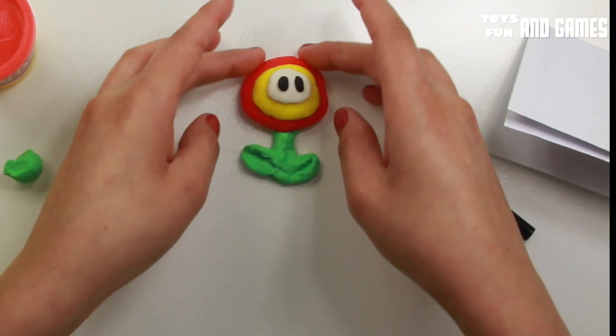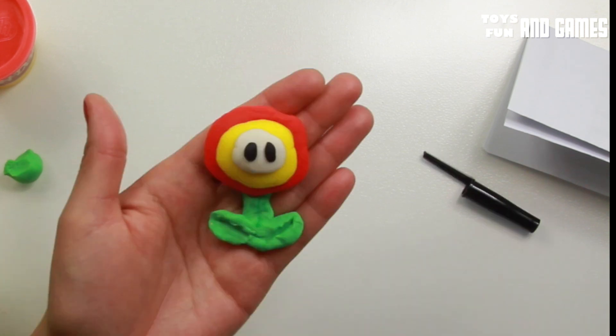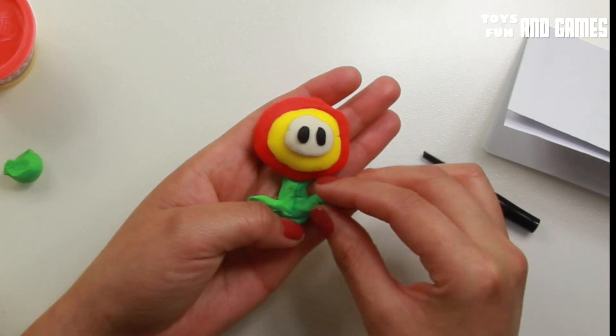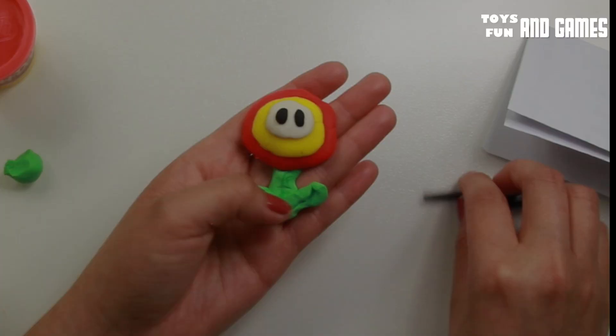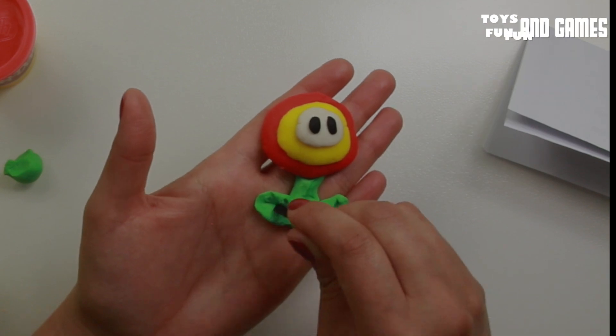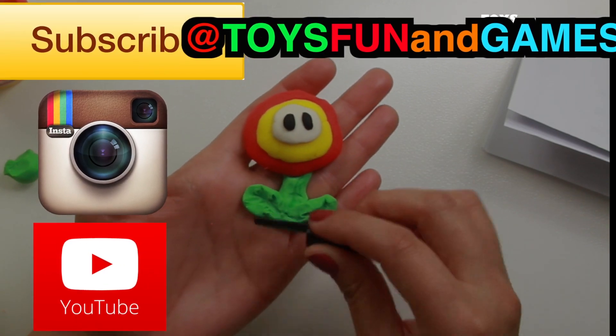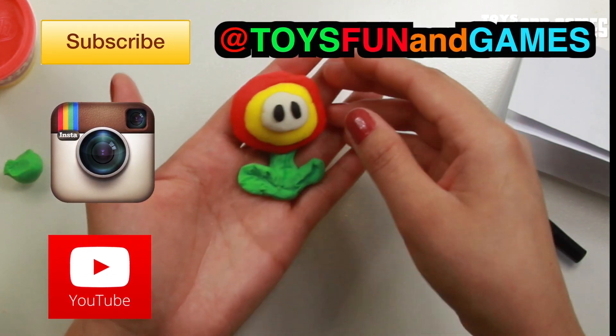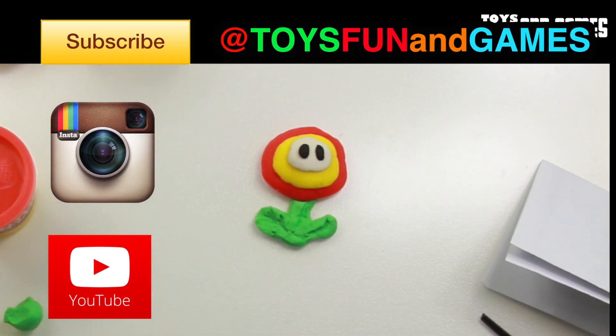And there is your flower, guys. There you go. I mean, of course you can fix this. There is your Play-Doh flower. Anyways, there you go. All right, I hope you guys liked it and we'll see you next time on our next video. Thanks for watching. Bye.